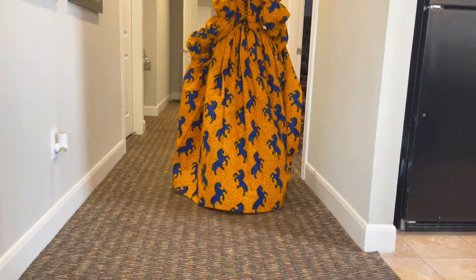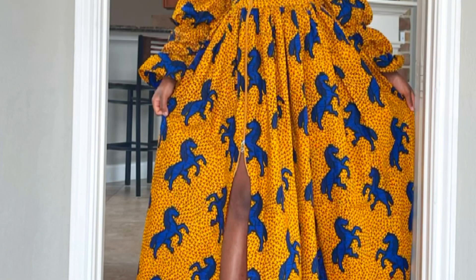Hi guys, welcome back to my channel. In today's video, I'm going to show you how to sew a floor length girder skirt that has a slit in front with a zipper related to that slit. If it's your first time here, my name is Bethel and on this channel I make sewing tutorials, general stuff, just fun stuff in my life and my thoughts on things. So go ahead and check out my videos if that interests you.